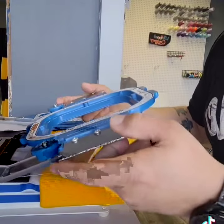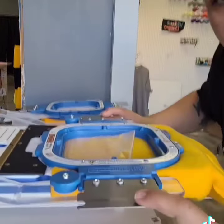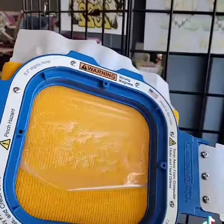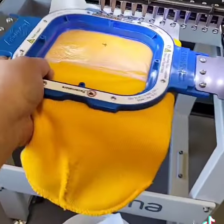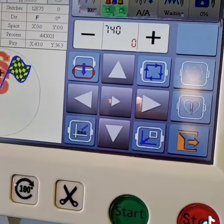I'll take the top of my mighty hoop and lay it just on top. Once you have it in place and where you want it, clamp it down. It's now ready to be embroidered — take this, put it onto the machine, do a trace, click start.